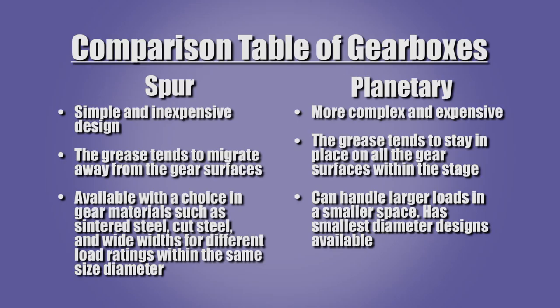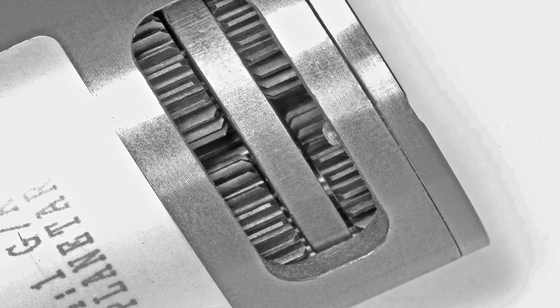Let's review the selection criteria and compare the strengths and weaknesses of spur and planetary gearboxes. The spur gearbox is cost effective and is capable of high gear ratios. The planetary gearbox design is more complex and more costly.